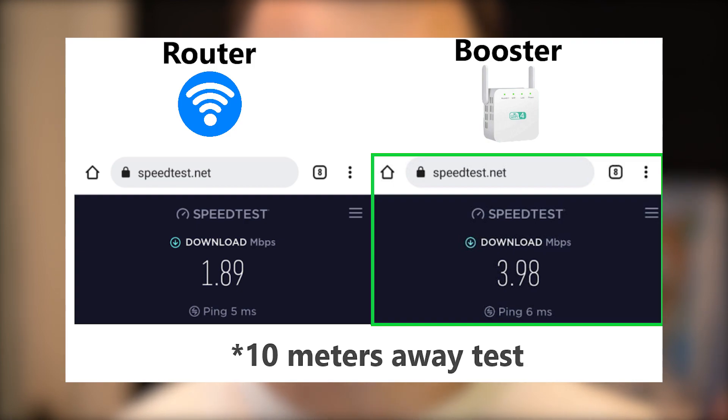It seems it really can cover Wi-Fi dead zones. At 10 meters away from both the Wi-Fi router and the Wi-Fi extender, with two walls between me and the devices, the speed of the boosted connection was actually faster. So it's actually a nice result.